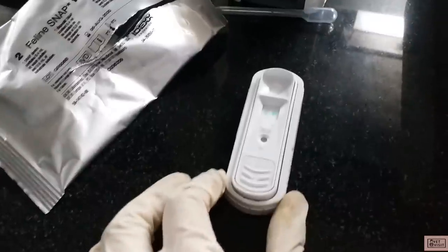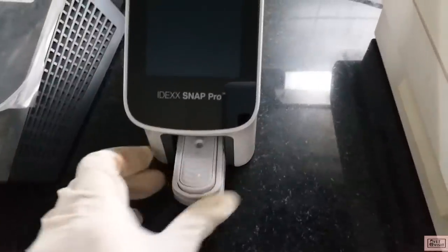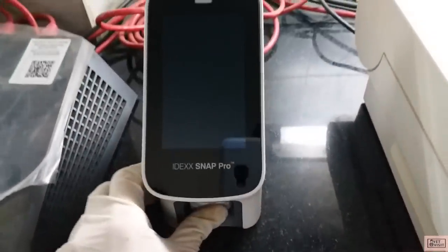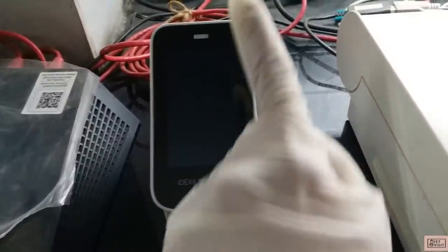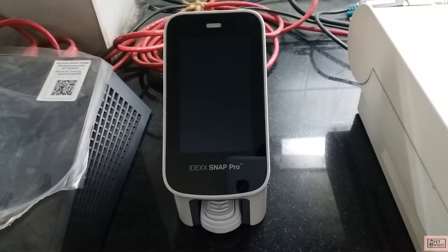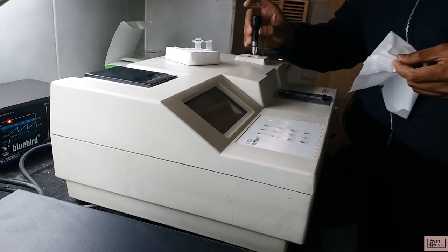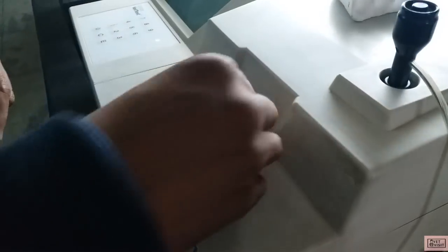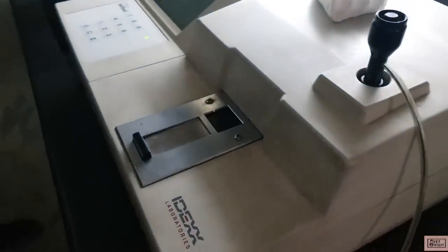Then we read the window for the colored spots and the results are interpreted accordingly. But if you are using a SNAP Pro analyzer, no need to snap it — just insert this into the analyzer and it will automatically activate the snap test and interpret the result. The next test was done using serum for canine LDH and GGT. These are the specific barcodes for it that go inside the device and the results are interpreted.